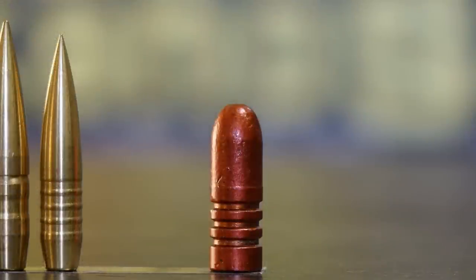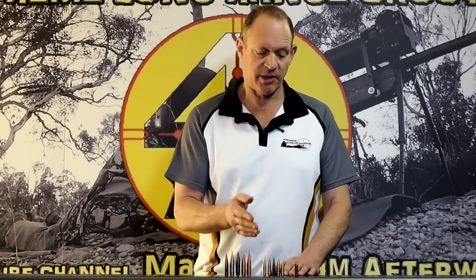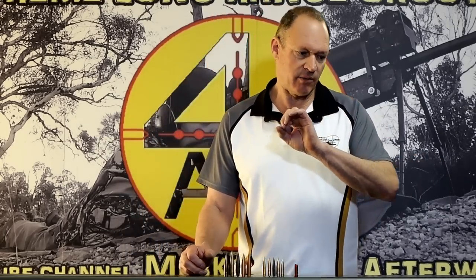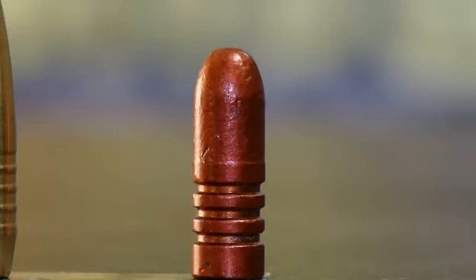I've got a little range of projectiles in front of us and I'll start with the odd one on the end. It does get called a drive band but it isn't really — it's a hard cast lead projectile. It has grooves in it which look like drive bands, but they're grease bands. They may be filled with the correct grease to go with the gunpowder, speeds, and so on — a grease to help that hard cast lead get down the barrel, sealing to the barrel and cutting into the rifling. That grease stops the lead from melting and sticking to the bore, so it's really about getting a hard cast lead projectile down a barrel fast and efficiently with less friction.